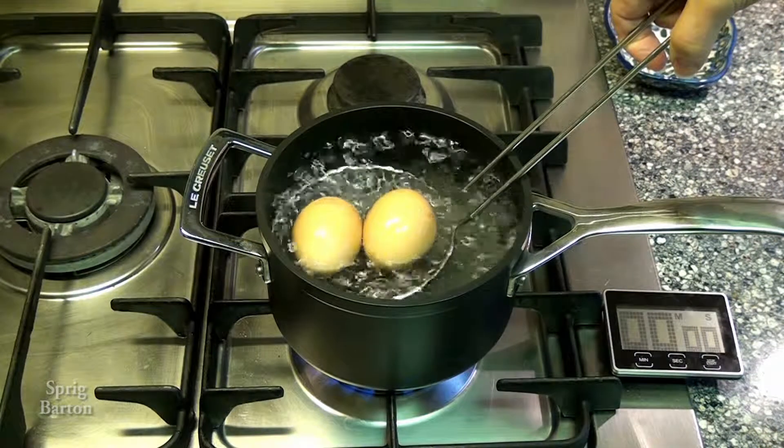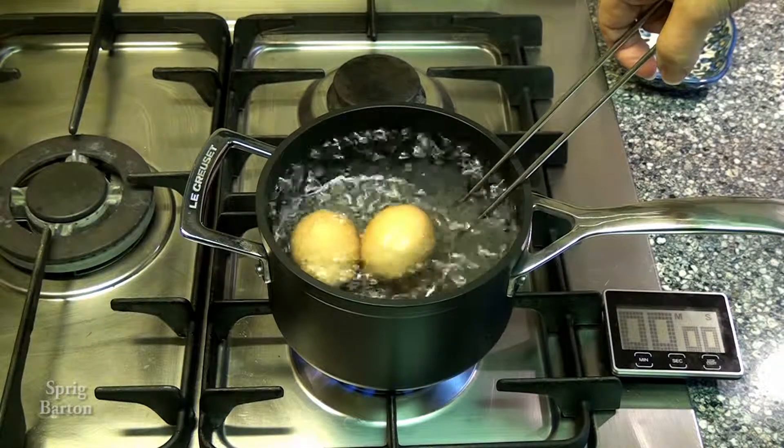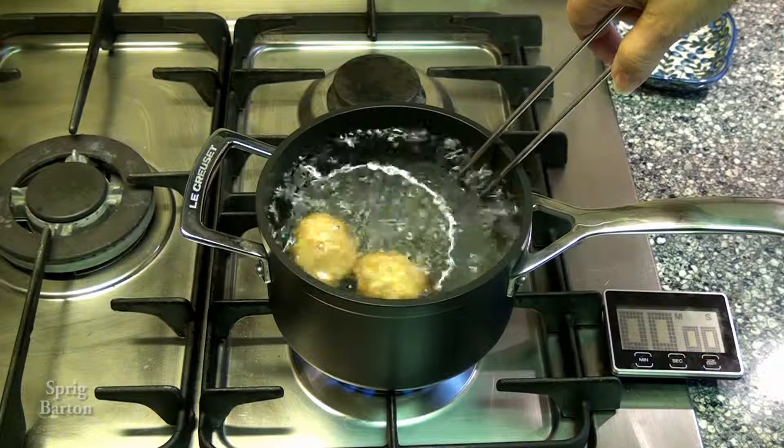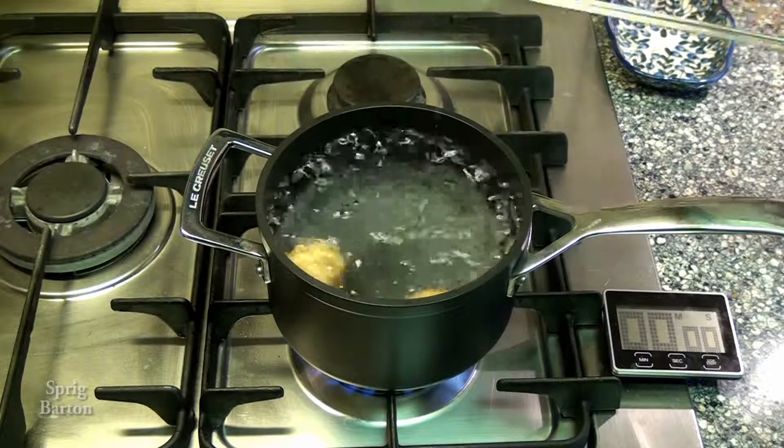Gently — imperative — gently lower the eggs into the boiling water and let them rest on the bottom of the pot. Gently, you don't want them to break. Imperative.